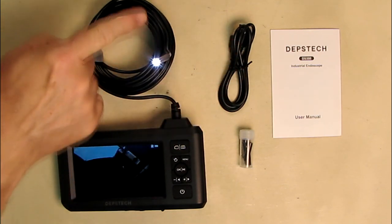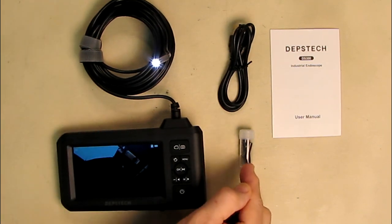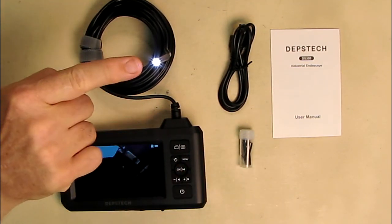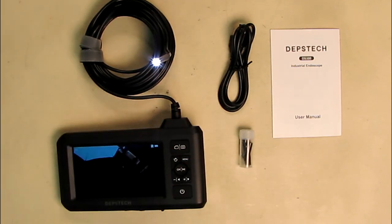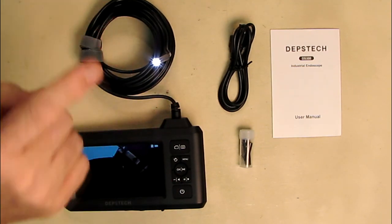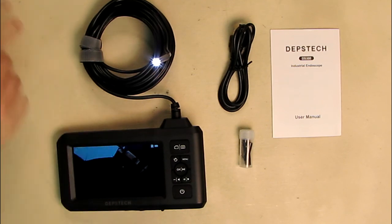You can snake this into pipes, drains, openings of cars, sinks, anywhere. With the included tools, sometimes you want to clear your sink out — it has a magnet attachment, or a hook for pulling food, a ring, or something out of your sink. So not only can you look, but you can use these tools. The IP67 waterproof rating applies to the cable and probe end, but the main unit is not IP67 — don't immerse it or you will damage it.